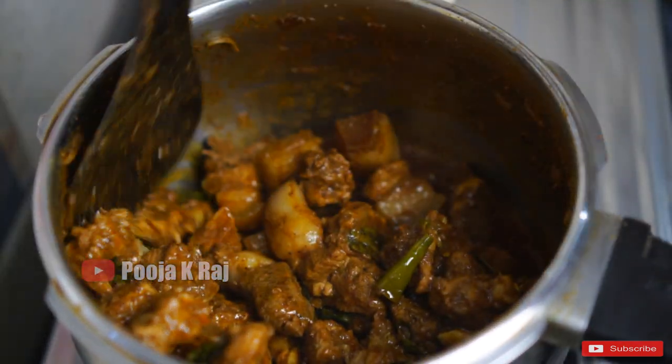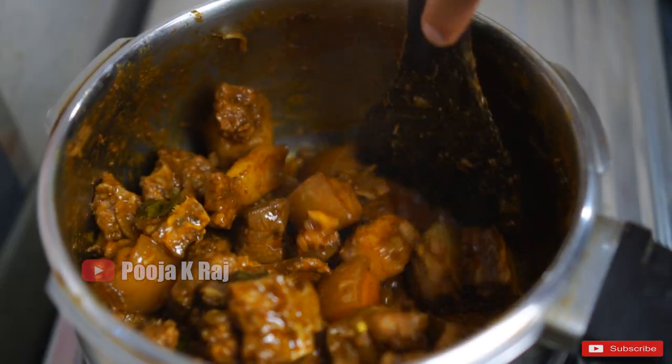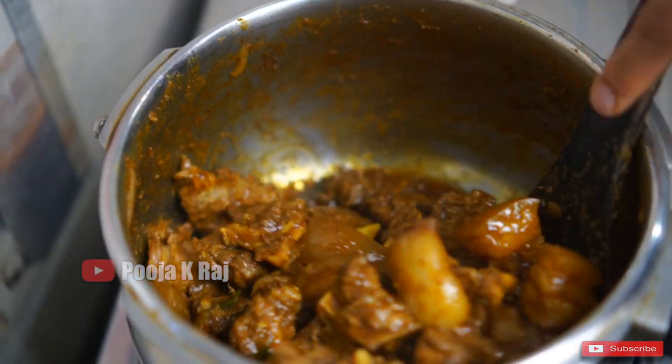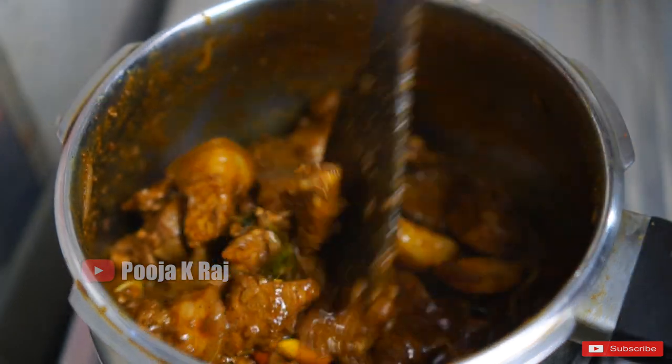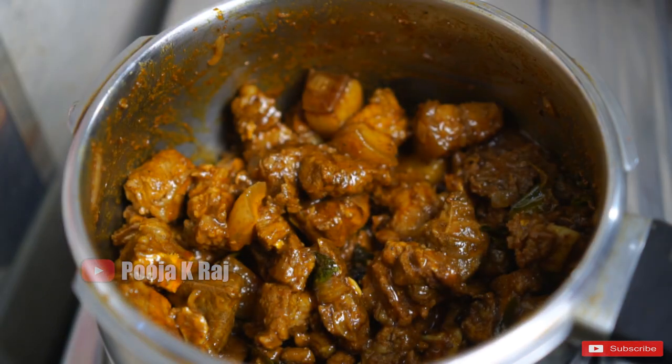I am going to fry it. I will close the cap for 5 minutes.